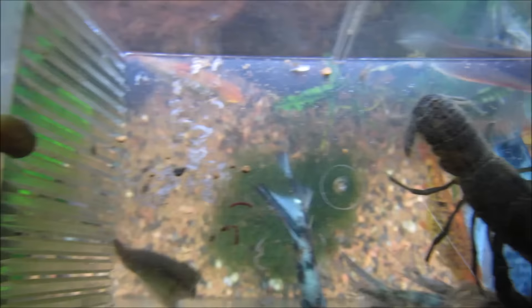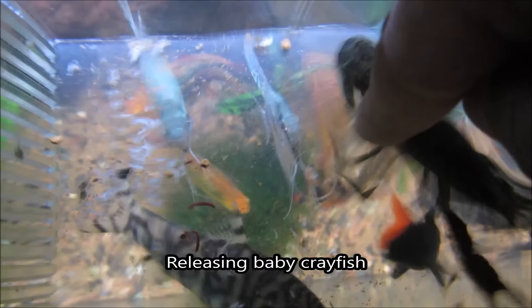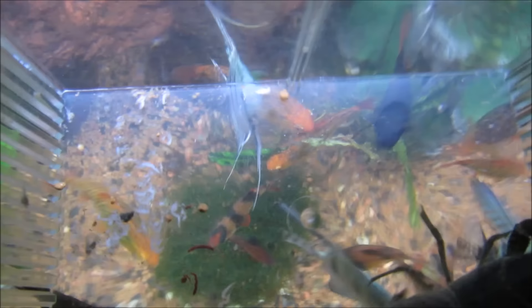After about two to three weeks, the babies will detach and swim off on their own. You can then collect them to avoid them being eaten and place them in a breeder aquarium. Make sure to provide plenty of hiding spaces, as they are really aggressive and will eat each other. Cholla wood works extremely well for baby crayfish, so be creative.